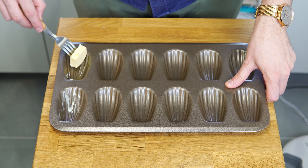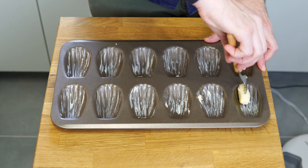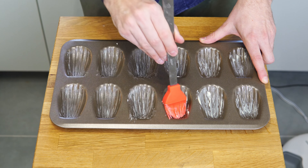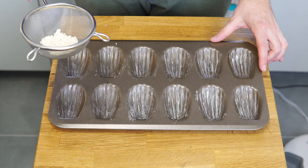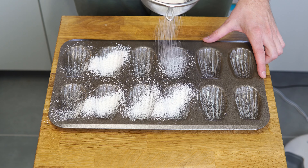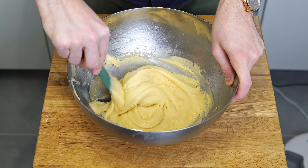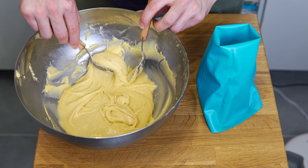Once you are getting ready to bake your madeleines, butter or oil and flour the madeleine mold. As I am French, I am going to butter the mold. I recommend using a brush to even out the butter if you have one. I am going to flour my mold using a metal strainer. To remove any excess flour, I am going to tap the mold over the sink. Et voilà! Take your batter out of the fridge and place it in a piping bag. If you don't have a piping bag, you can alternatively use 2 spoons to shape and place the batter in the madeleine mold.